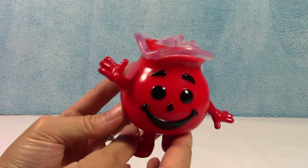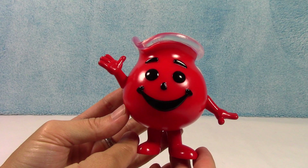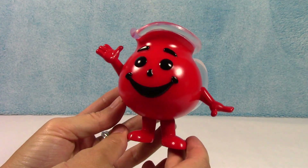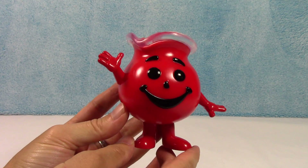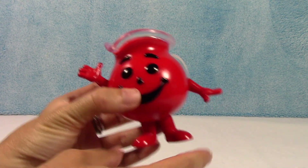Let me know what you guys think down below. What was your favorite flavor of Kool-Aid? I think mine was definitely the red — the cherry. That was definitely my favorite. Let me know down below, and what colors would you hope to see them make this guy in? I'm curious to read what you guys think, so let me know down below.